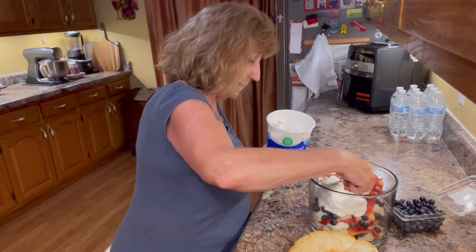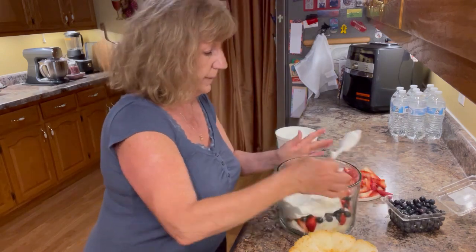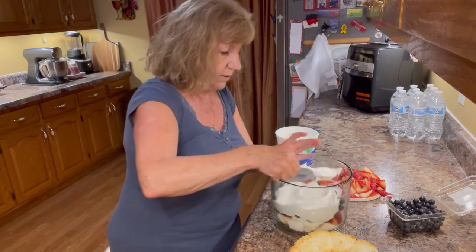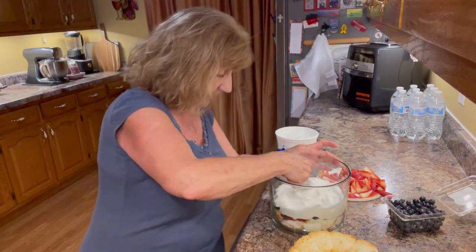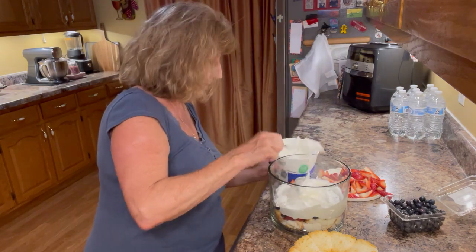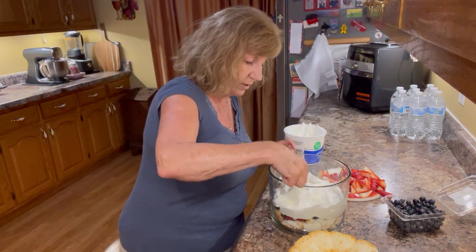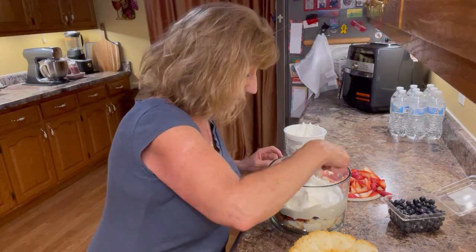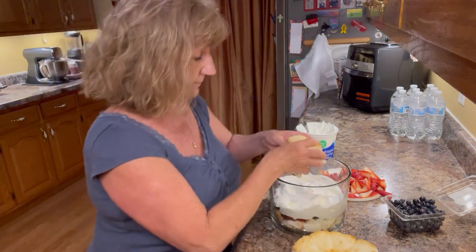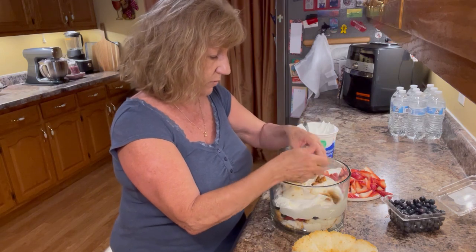I want to try to get this spread all the way to the edge of my bowl because I'd like to see the layers — it just makes it pretty. Get just a little more Cool Whip on this layer. It seems like it's going to fill up pretty fast, so it may just be two layers. So some more cake — I've cut these but I'm kind of tearing them into a little bit smaller bites.